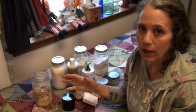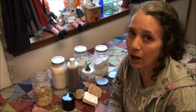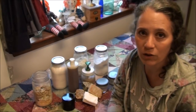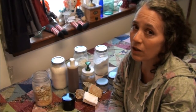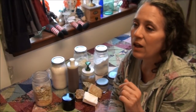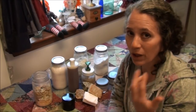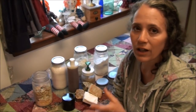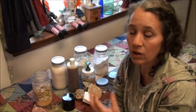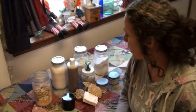Another option for brushing your teeth is plain unrefined organic coconut oil. You'll be surprised how well it works — either alone or mixed with your tooth powder to make more of a paste. I often just use plain coconut oil, brush for about five minutes, then continue swishing it around like oil pulling. Coconut oil is naturally antibacterial, so it kills bad bacteria in your mouth and helps keep it cleaner.